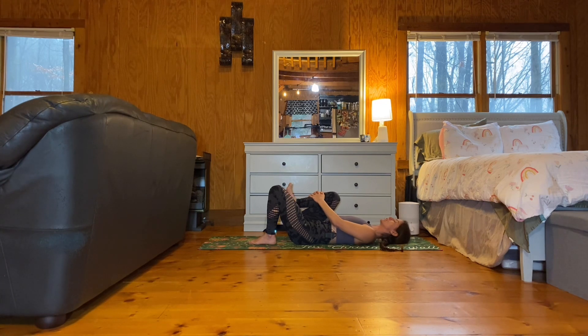You can stay here or you can begin to straighten that right leg, interlacing your fingers behind your right hamstring, flexing through the right ankle. And then hug your right knee back into your chest and place your right foot on the earth. Switch sides.